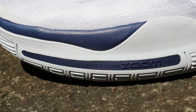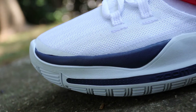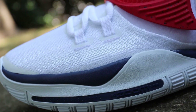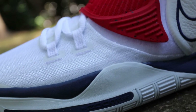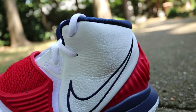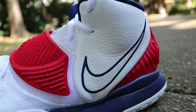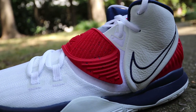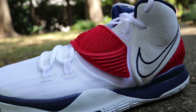Other than that, we have all the signature staples you see on all these Kyries — a million all-seeing eyes all over the shoe, the 'hungry and humble' labels on each shoe featured prominently between the first two laces. You have that Zoom Turbo unit dressed in navy to distinguish it from the rest of the white midsole. These are a clean colorway, something I think I'm really going to enjoy going forward. These definitely remind me of some of the USA Kobes that had dropped in the past.